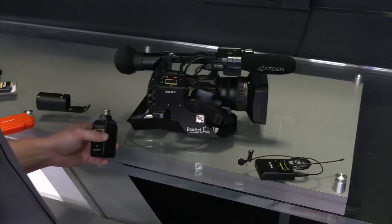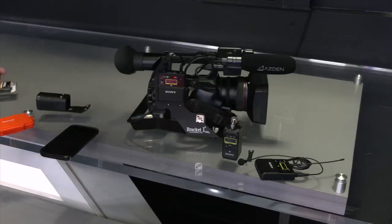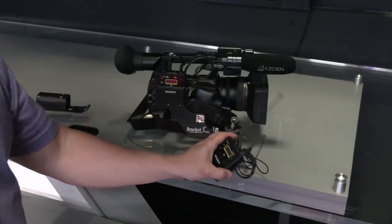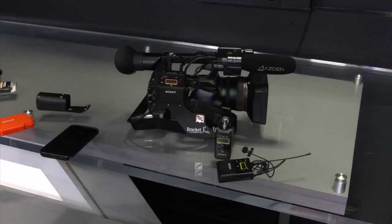Now that you have your microphone set up, make sure you do it to both your hand mic and your body pack. And importantly, do not forget to turn them off — that goes for your body pack, your hand mic, and your receiver. That's something new for us. Hope this helps.